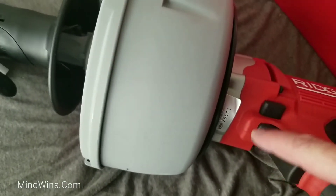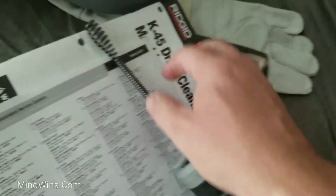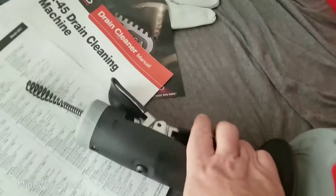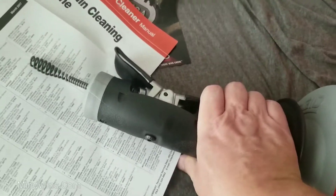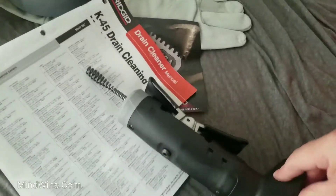So this one is definitely forward and reverse. You just press this one and it forces out the cable. You press this one, it forces it back. Pretty much that's it.